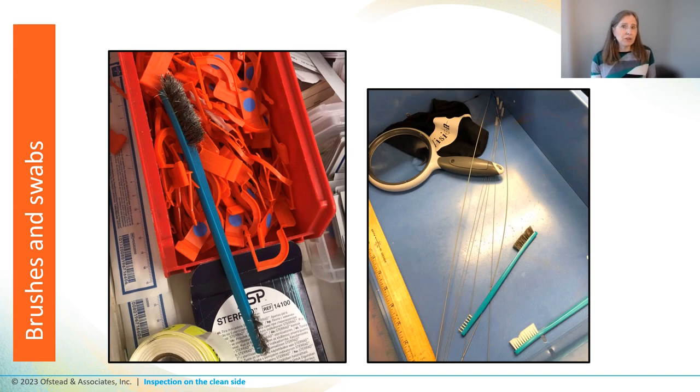In some facilities brushes aren't even allowed on the clean side, as they're only supposed to be used for cleaning on the dirty side. But supervisors told us they keep finding brushes and tossing them in the trash — and then they're back a few days later, tucked into drawers, taped under the desk, or squirreled away in all kinds of places. They're generally used for a whole shift or until they're dirty or damaged.